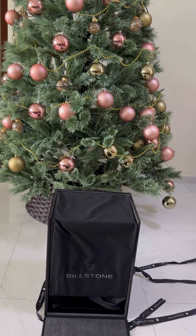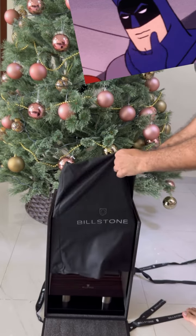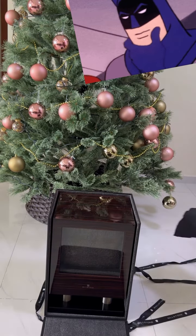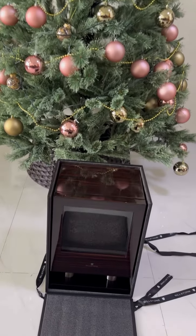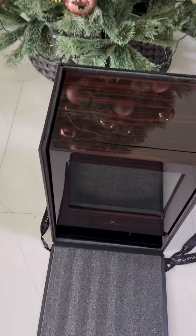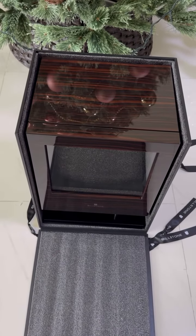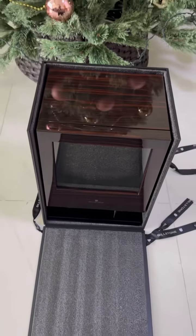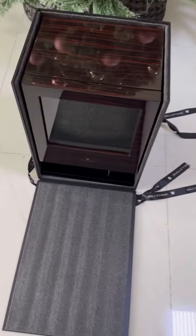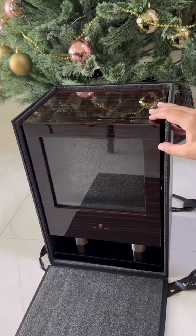It looks fantastic — just in time for Christmas, my new watch box. What a beautiful watch box from Billstone. Check out that finishing, that is polished to be mirror-like. Beautiful.